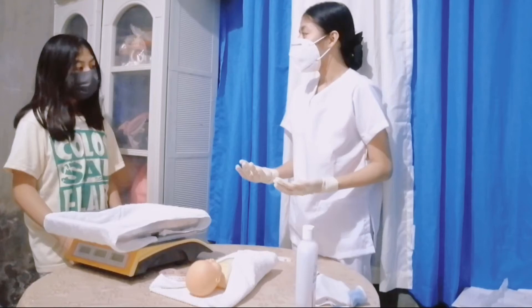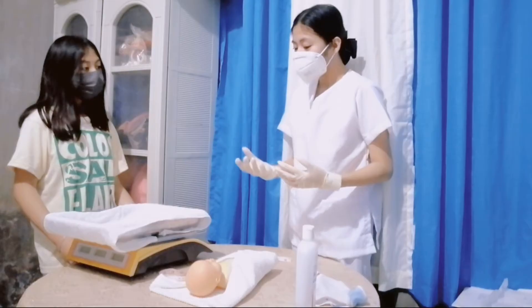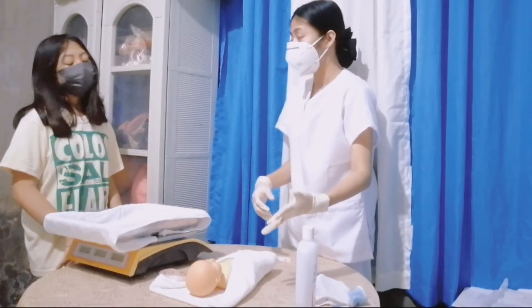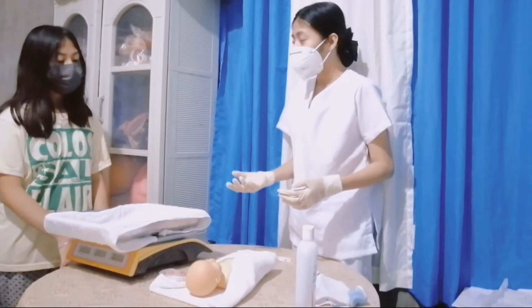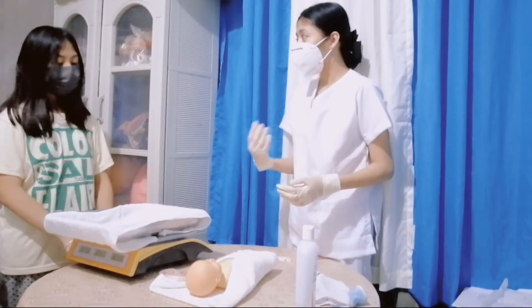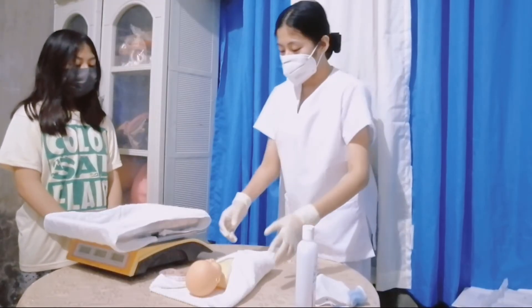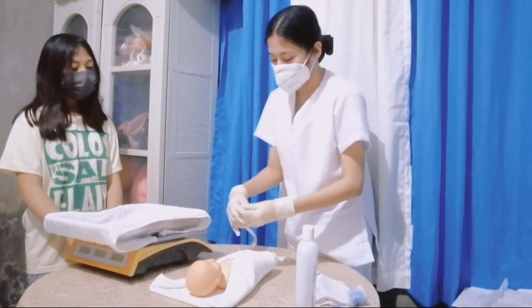But in some cases, there are babies whose head is bigger than the normal head size. It is a condition called hydrocephalus, wherein there is an abnormal buildup of fluid in the ventricles deep within the brain. Also ma'am, there are some cases where the baby has a smaller head than the normal value. It is a condition called microcephaly, because the baby's brain might not be fully developed during pregnancy.